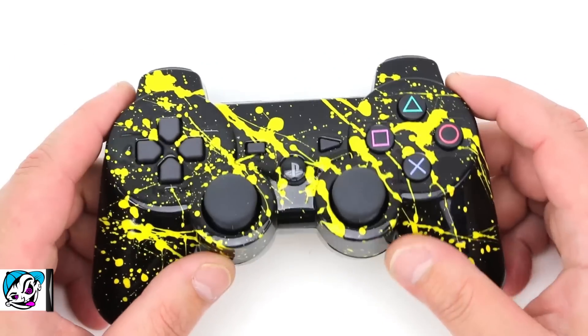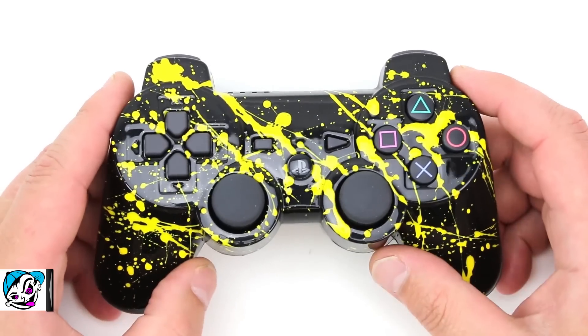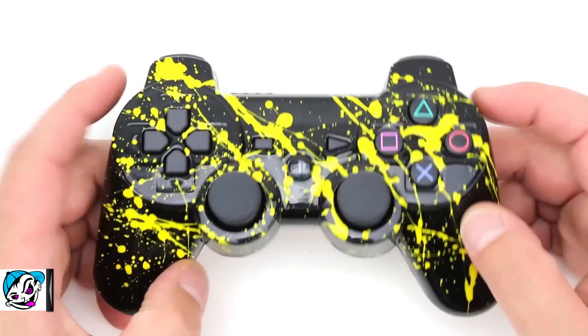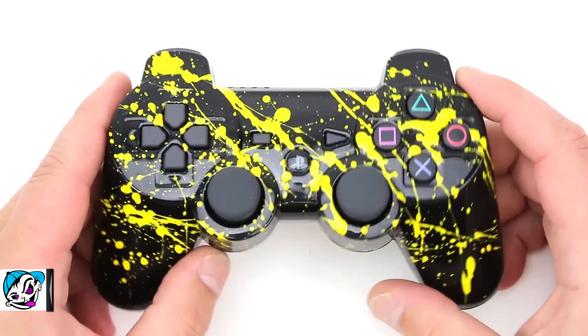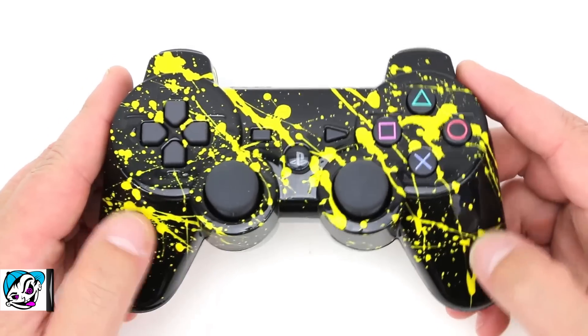This controller turned out really tough looking — yellow splatter on top of the abyss black shell. It's an amazing contrast; this thing really pops out a lot. I'm a huge fan of this. I like the high gloss clear coat finish on here — nice and shiny, highly reflective.